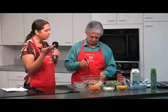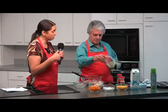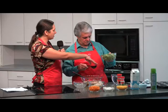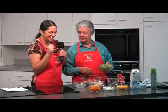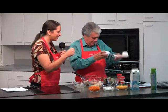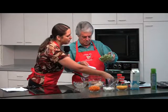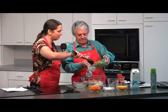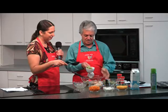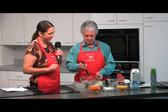Then we're going to add the broccoli. Let's do a full cup of broccoli. Pour it in and mix it up. We can take out any pieces that are too big if you prefer. That's one cup of broccoli going in.